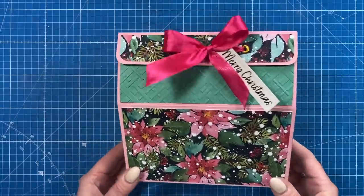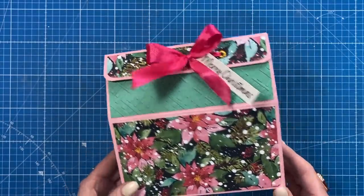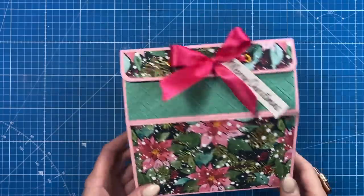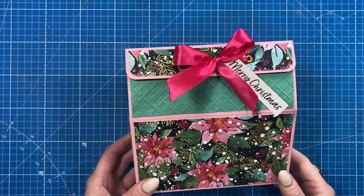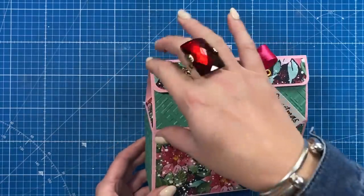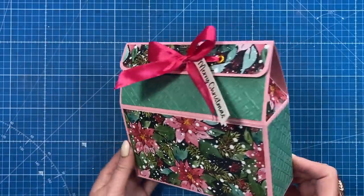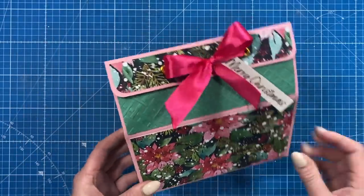Hey everybody, it's Sam here. Thank you for watching. Today I'm going to show you how I've made this little gift box here. I have very similar ones on the channel — they're just all different sizes, so I'll link up a playlist for you to have a little look. I did think when I was putting it together, if you had this as like the roof, this could be a cute little gingerbread house, or just in the style of a house for like a new home gift or something.